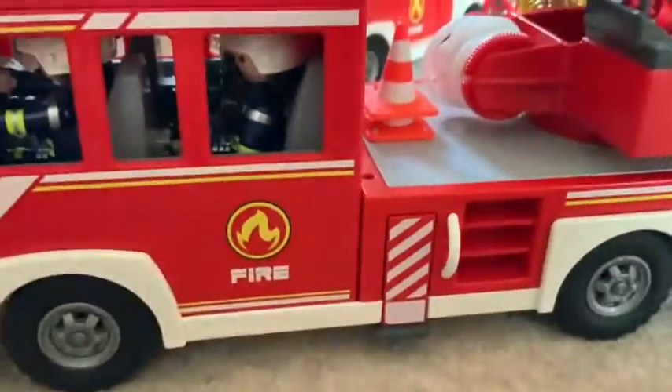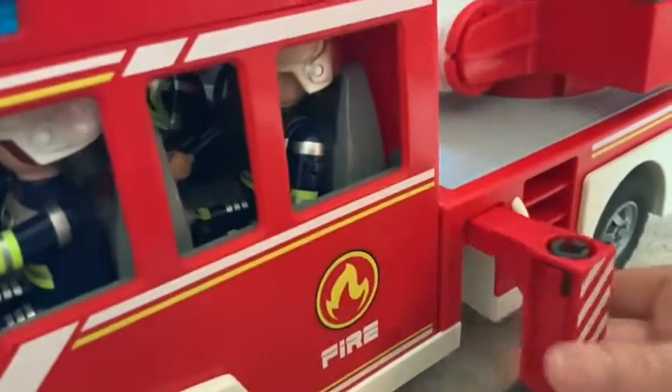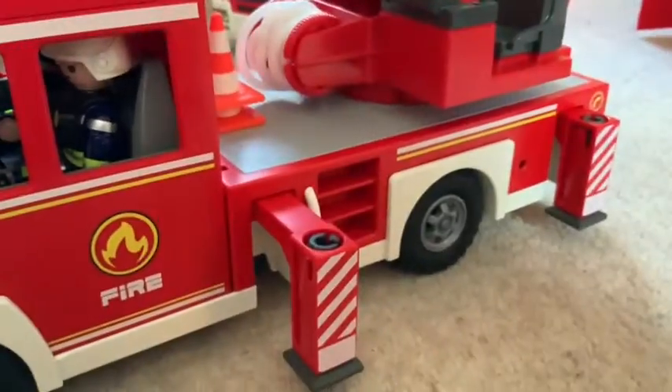And then we can also show off our fire ladder truck — this is our bigger truck, and it also has lights and sounds. This one has these feet called jacks — if you didn't know, they make the truck much more stable. So you can pull them out like so. So much equipment, and also you can see the jacks extended.